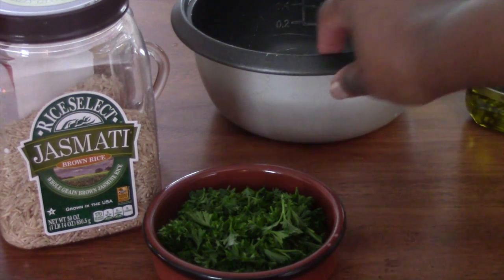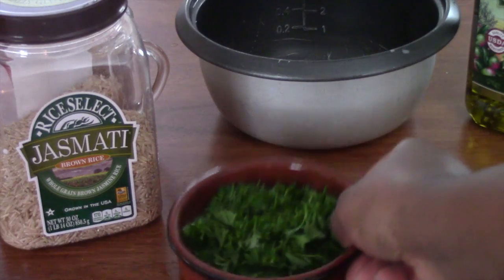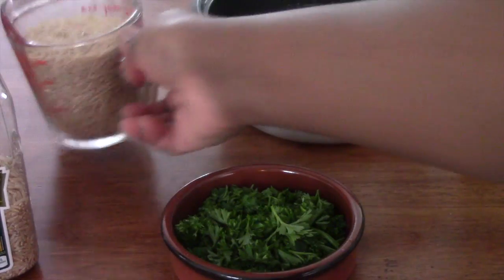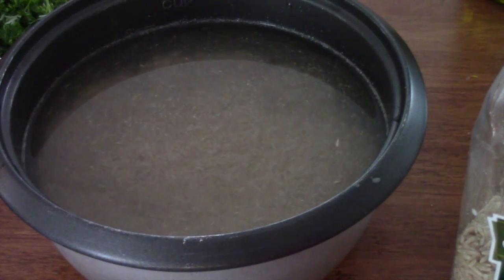When cooking rice, I keep it simple — I just use a rice cooker. Make sure you chop a lot of parsley because we need some for the chicken and some for the rice. I'm using two cups of rice with some extra virgin olive oil. With brown rice, it takes longer to cook.